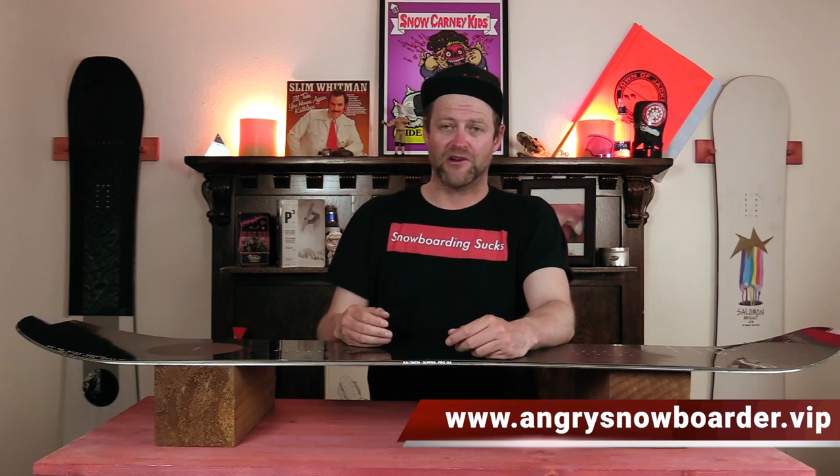And if you really like what we're doing over here and you want to support us further, swing on over to Angry Snowboarder VIP and become a member. I could tell you more here, but I've got a video over there that explains it so much better. As always, I've been your host David Lefebvre, and I'll see you in another video.